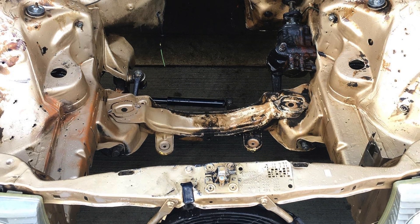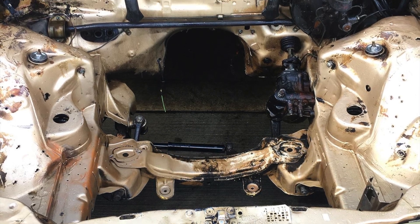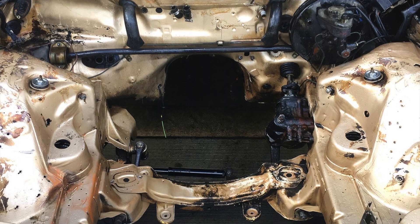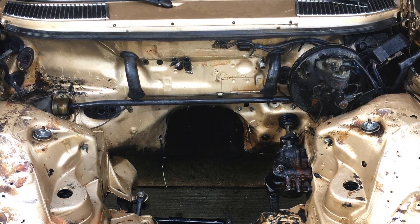In the last episode, we saw the engine bay looking like this after the ICE motor was taken out and cleaned up a bit. But we wanted to paint it before the components went into their final mounting spots.